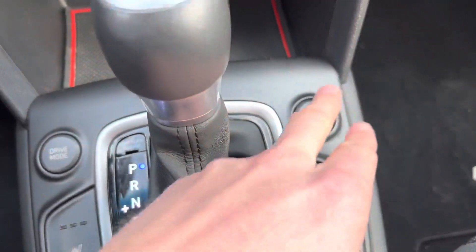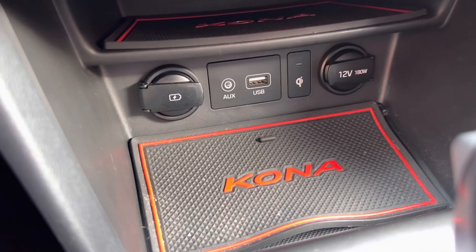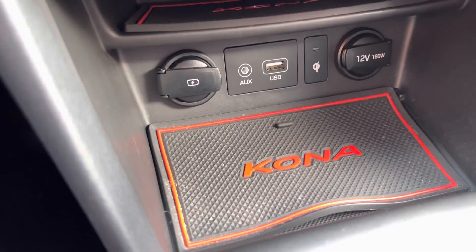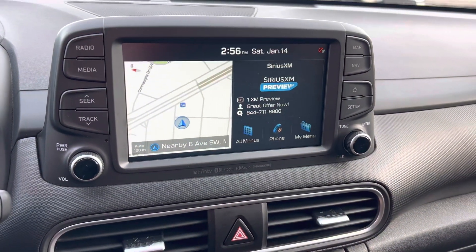Right here is your differential lock for the all-wheel drive on here. USB ports, aux port, 12-volt, all that good stuff. Heads-up display. You do get a really nice backup camera on here as well.